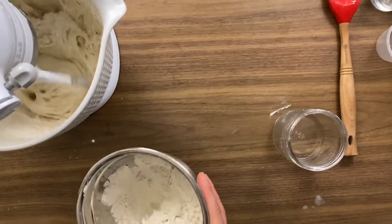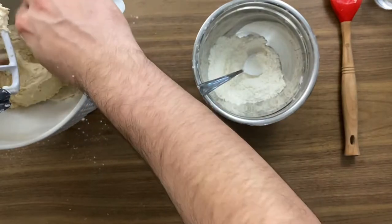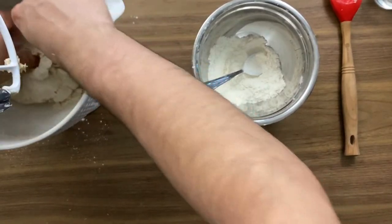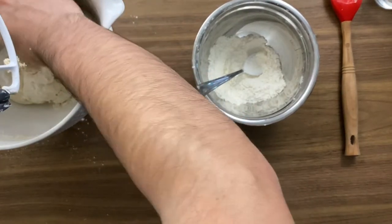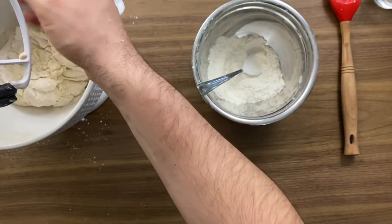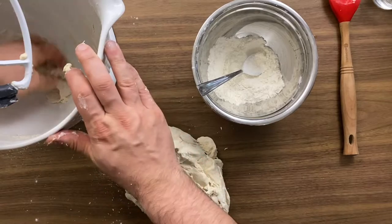This technique allows me to have a higher water ratio inside my dough — it's called cold hydration. When I have a higher hydration level, the final result should be more soft and spongy. You can also start with the full water content and then add the flour step by step. Keep in mind there's no perfect fixed amount of flour and water because each flour has a different absorption level.